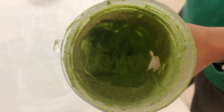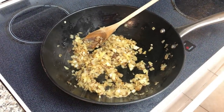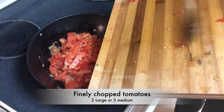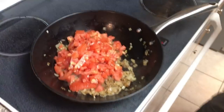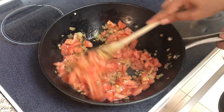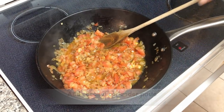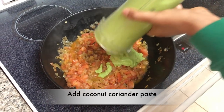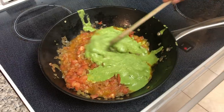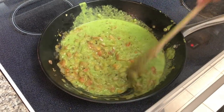The onions look perfectly done and caramelized really well. Now I'm going to add in two large sized chopped tomatoes — or three medium sized ones — and cook them well with the base mixture for about four to five minutes until the tomatoes are nice and tender. Once that happens, I'm going to drop in our lovely green coriander coconut mixture that we just prepared. I'll mix this well with the base mixture and then add in a few more spices.